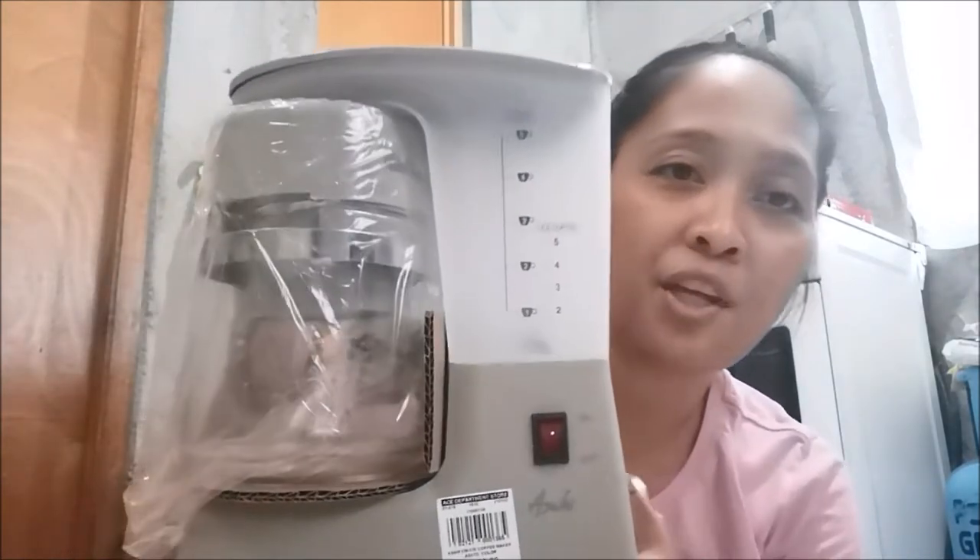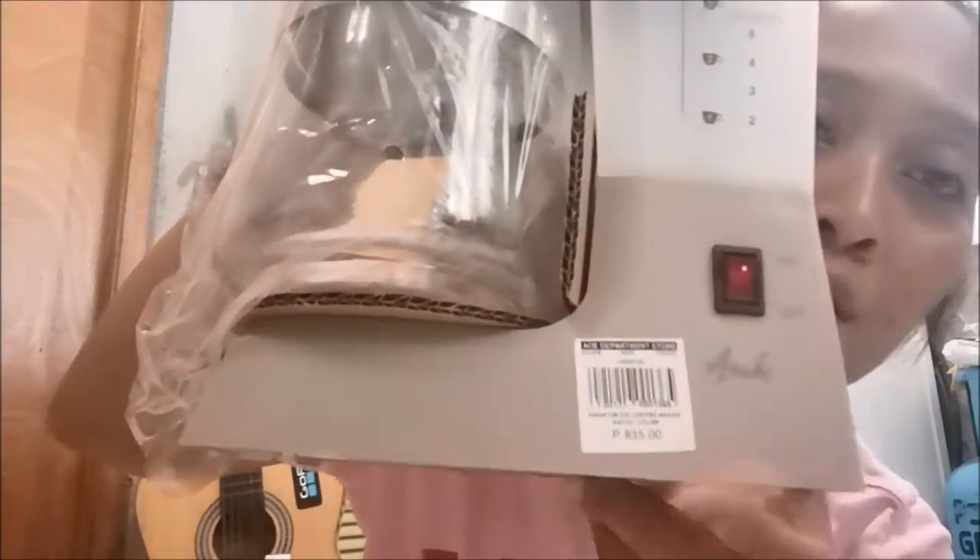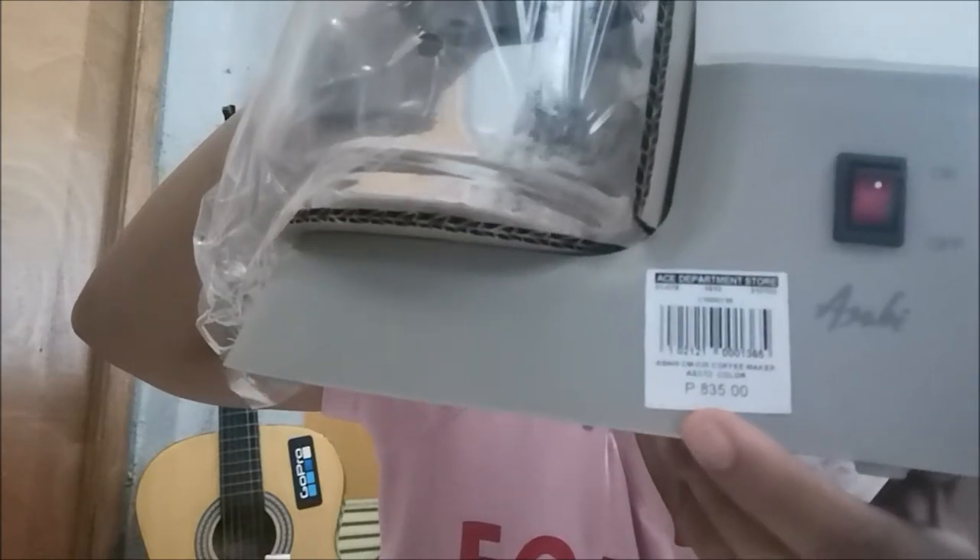So here I'm unboxing — this is Asahi again, just like my toaster. If you haven't watched my toaster video, please watch it. Take the bag off first, which we always have to do. Look how much it cost — it's only 835 pesos! I first thought it would be one thousand plus.